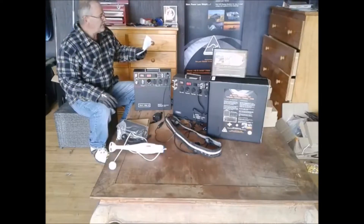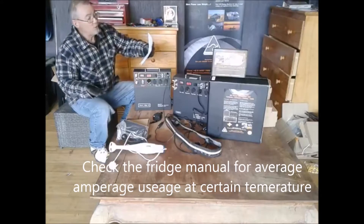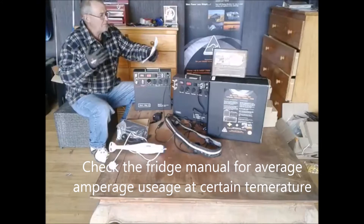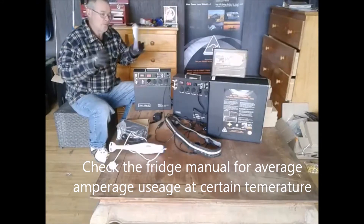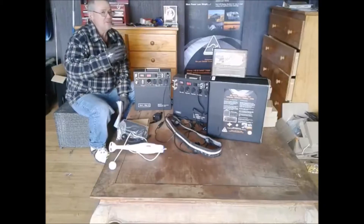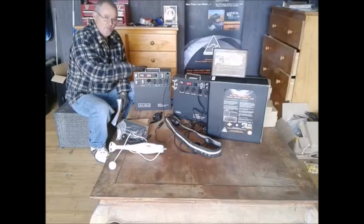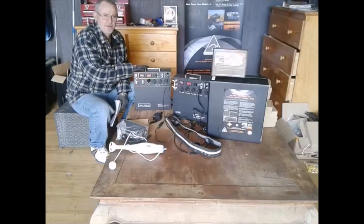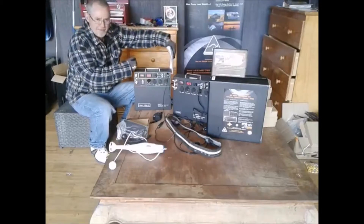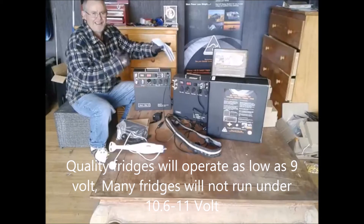We have to ask: what is the size, what are the contents, are they cold or warm, is the fridge warm to start, what's the outside temperature, what temperature you're going to set the fridge at, and more importantly what is the voltage range your fridge will operate at — because a lot of fridges may not operate under 12.6 or 11 volts. This unit fully charged is 12.6V, discharges to 8.4V. At 80% DoD, a 100 amp-hour battery gives you 80 amp-hours of usable power.